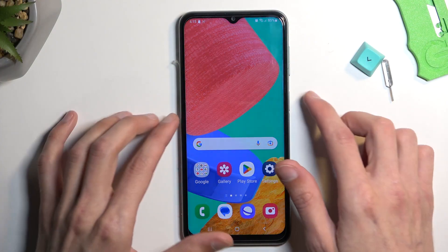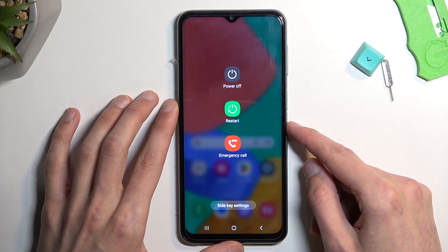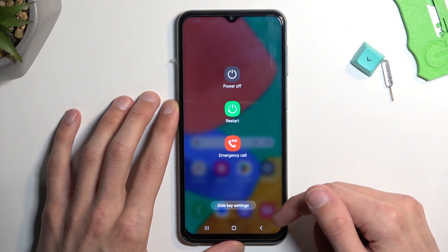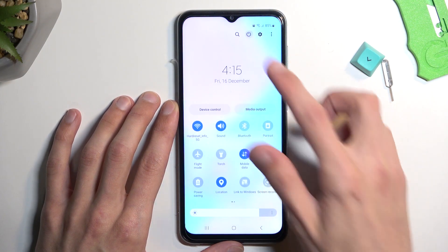To get started, hold the power key. If you're getting the weird Google Assistant, you can just pull down your notifications and select the power button from here.